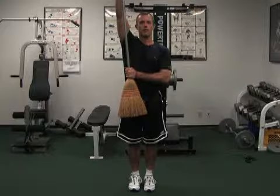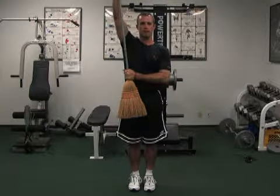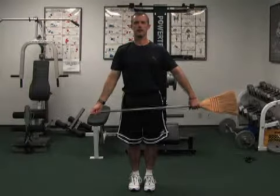My right shoulder is not doing any of the work. It's the trailing arm that's doing all of the work. And then back down. That is wand abduction.